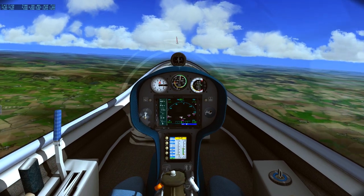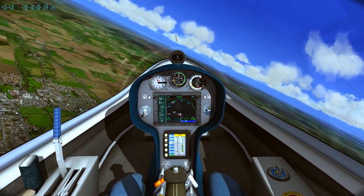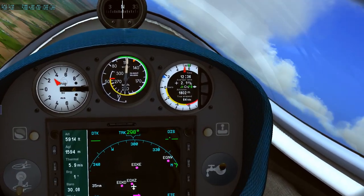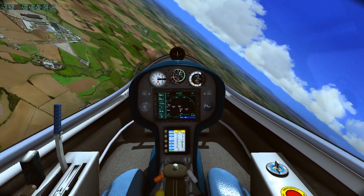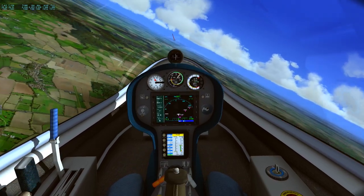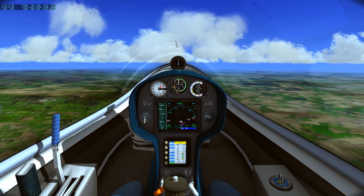I wonder what happens if I start turning — I don't know if it's a thermal I can keep turning in and keep gaining altitude, but we'll see. So far so good. The thermal is giving us about 4.2 meters per second — that's how fast we're going up. And it went negative for a moment — that was a big mistake. And we're back to positive! This is lovely. I am actually doing something right for the first time. I'm actually climbing a ton — 8 meters per second. It's really awesome.